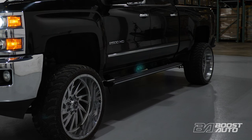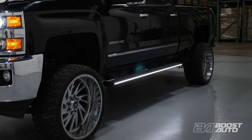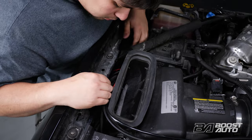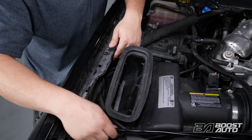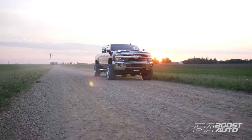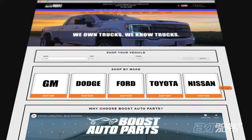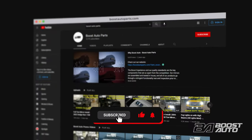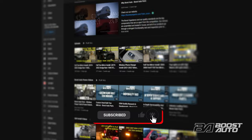Test to make sure all functions are operational at this time. Then secure and tuck any excess wire to the truck, out of the way of any heat and moving components. Congrats on completing your install. Boost Auto's Lumisep M1 Light Up Running Boards can be purchased on our website at BoostAuto.com. Boost Auto also offers a wide range of parts and accessories for your truck or SUV. To stay up to date on new product releases and more videos like this, subscribe to our YouTube channel. That's all for now — catch you in the next one.